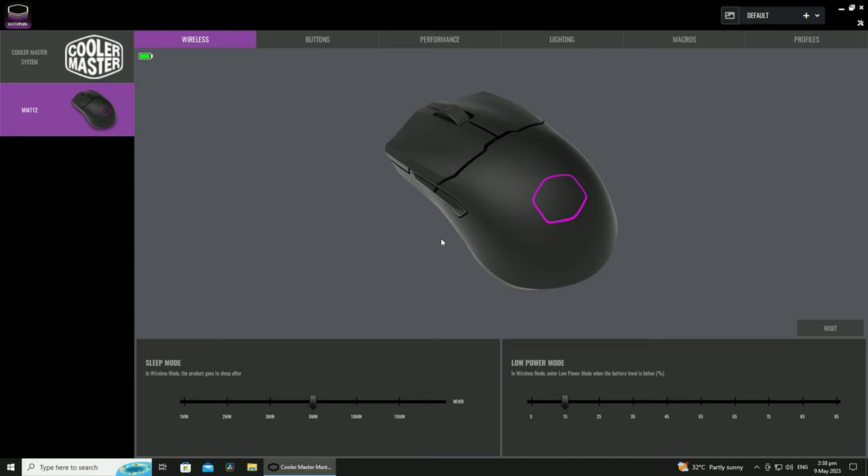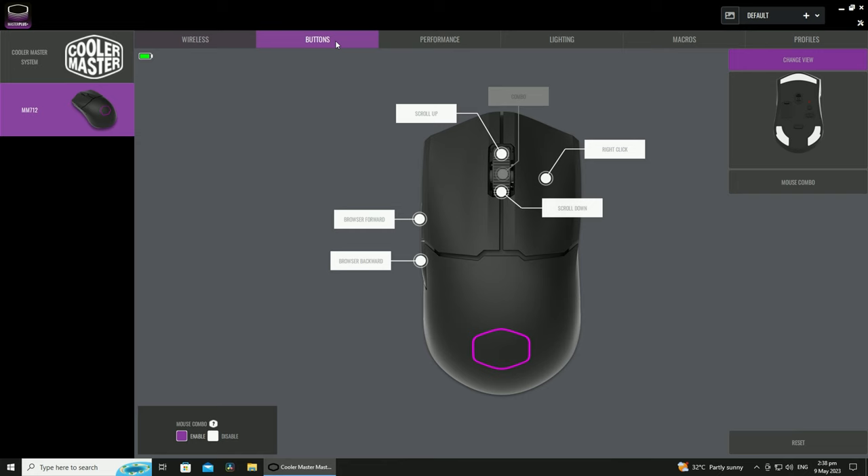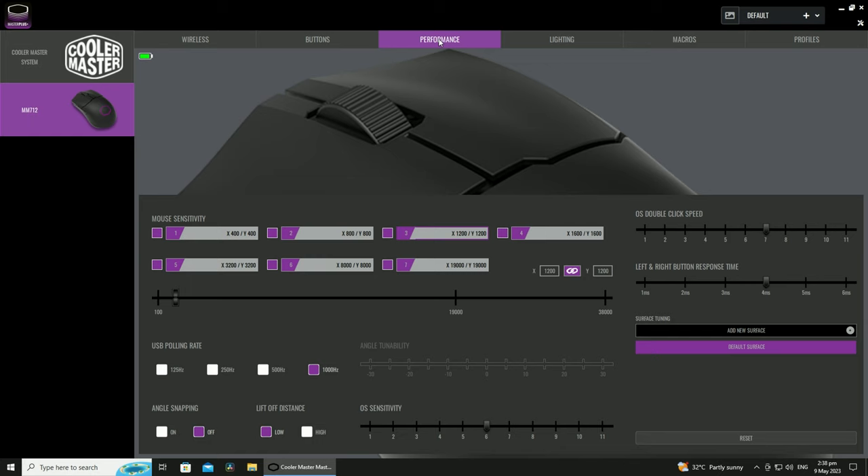You do get the ability to tweak the performance settings for this mouse, and all of this can be done within the Master Plus software, where you get the ability to customize power saving settings, or the button assignments for the mouse, tweak performance settings such as DPI, polling rate and angle snapping, customize the RGB lighting effects of the mouse to your heart's content, create custom macros, and the ability to create and save custom user profiles. A pretty full-fledged software suite, I must say.